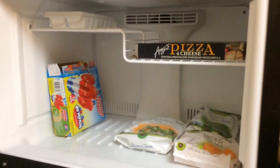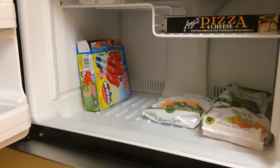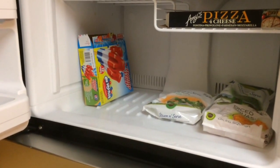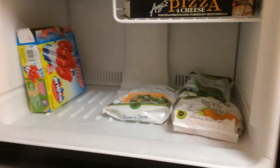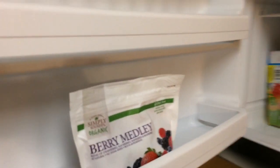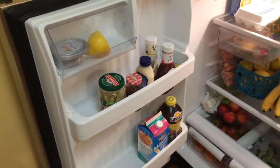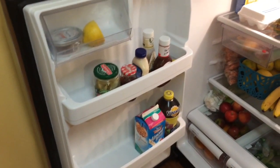In my freezer, this pizza I actually bought by mistake because I thought it was gluten free and it wasn't, so I'm just keeping it until my dad visits and he can have it. I have some popsicles because it's hot right now and sometimes you just need a popsicle. Over here is just frozen vegetables, and in the door I have some frozen fruit.